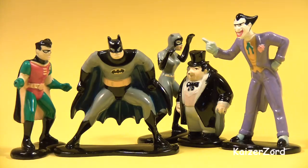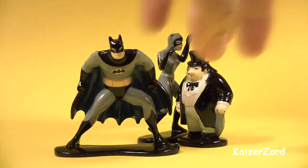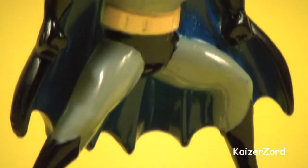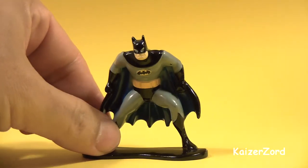Hey guys, I want to show you my Batman diecast figures from the early 90s. Let me give you a look at each figure. This is Batman, the Caped Crusader.